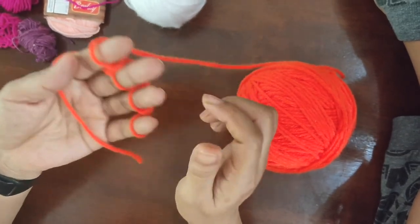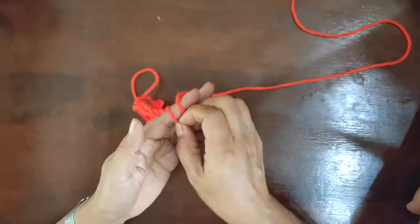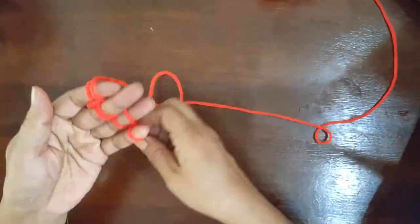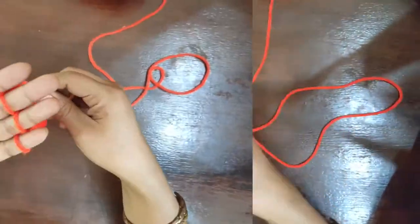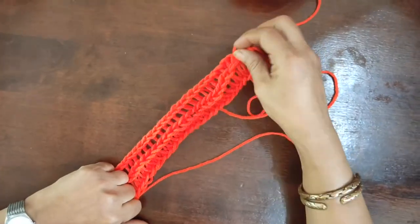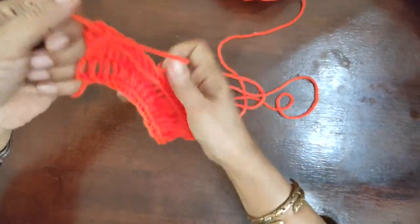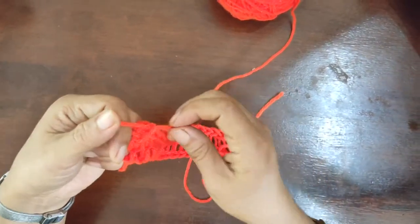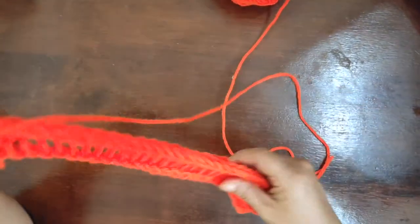I will knit like this for a bit and show you how it looks. If you want, you can decide the length you need. For me, I'm making a wristband, so I measure against my wrist — I don't need a very big piece, this is enough. Likewise, you also measure: is it a wristband, is it a hairband? Whatever you're making it for, once you get the length, we must cast off and finish it.